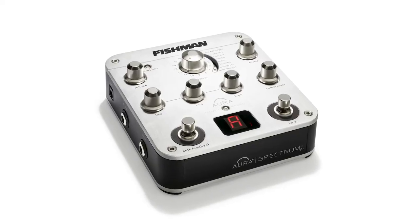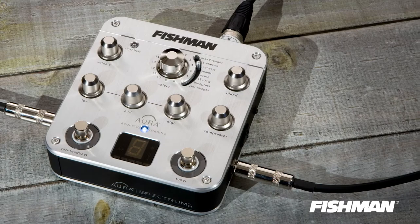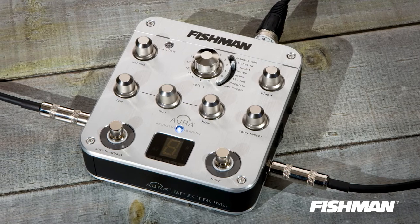Fishman Aura technology offers flexibility of tone with a huge library of Aura images, recorded with a variety of microphones on a massive collection of acoustic guitars ranging in tonewoods and body style, so you can perfectly match the sound of your guitar.